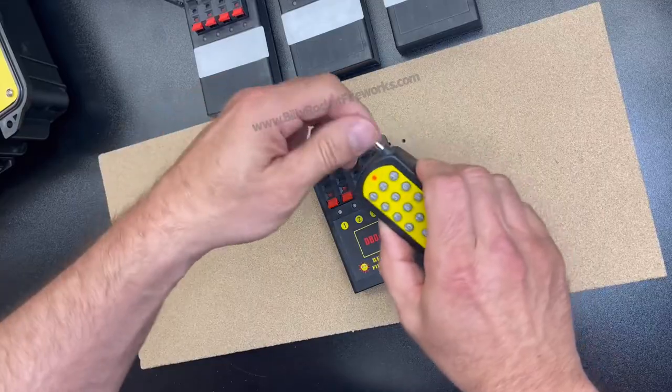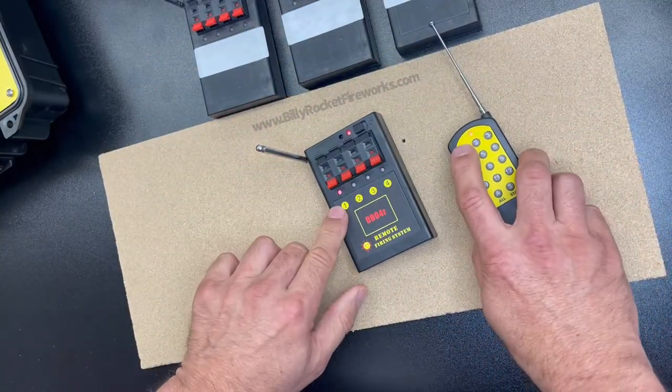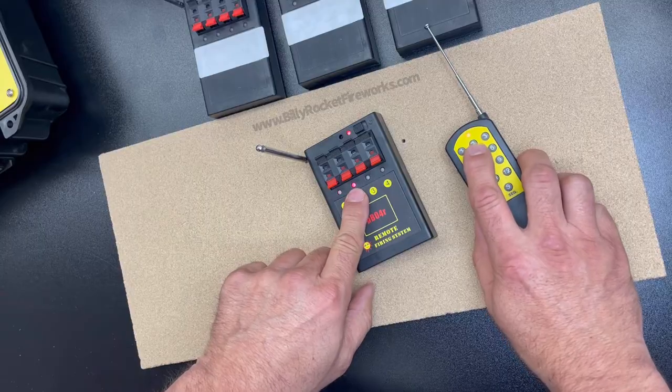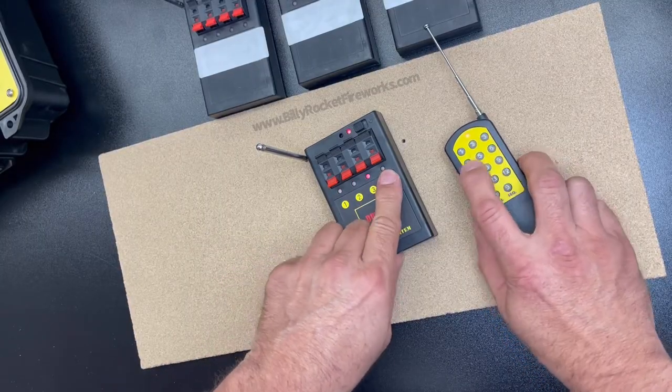Right out of the box, you simply turn it on, turn your module on, and these are pre-programmed ready to go. Each push of the button corresponds to the Q on your module with the one on the receiver.